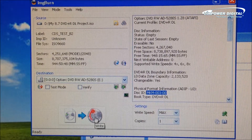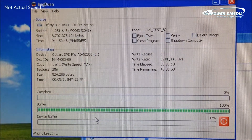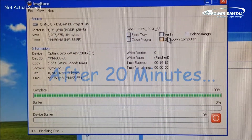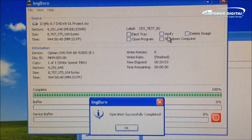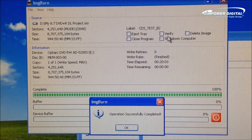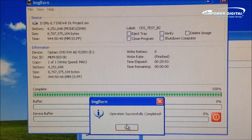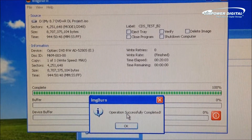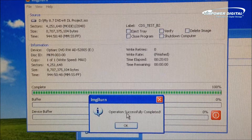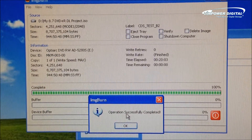All I'm going to do is initiate the burn, and then we'll see what happens. As you can see, the operation successfully completed. Now you've successfully copied 8.7 GB worth of information onto a traditionally 8.5 GB maximum capacity disc. That can only be done on the Opti-Arc 5280 CD Plus Drive.